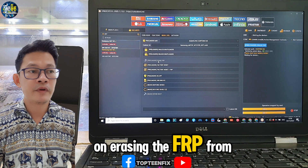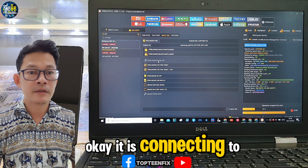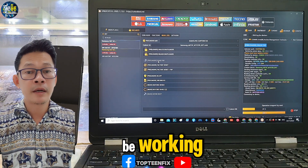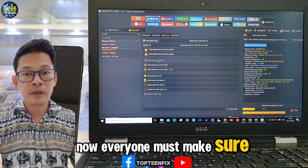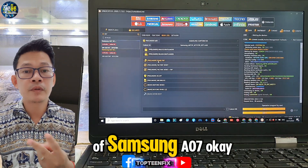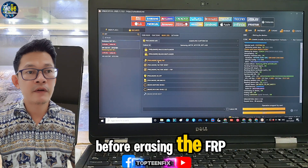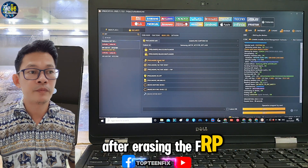The tool is now erasing FRP from the phone — it is connecting to the device and working. Everyone must make sure they know their model number, because there are two types of Samsung A07. Before erasing FRP, always check the model number.